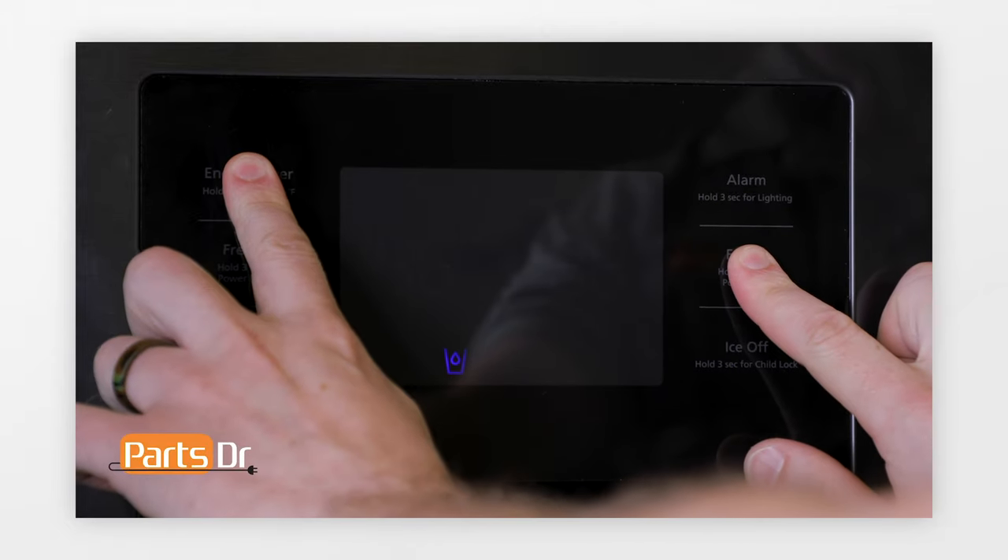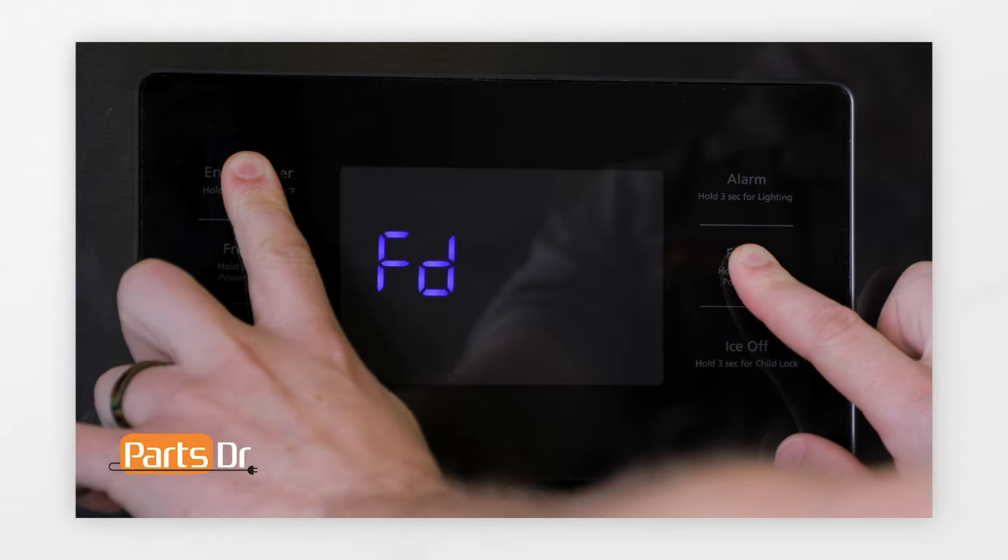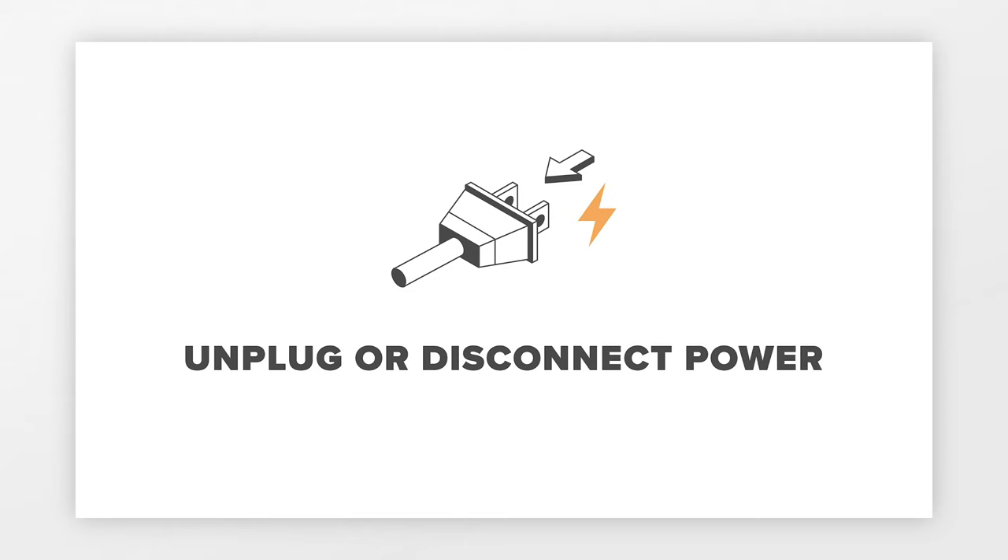To exit out of the forced defrost mode, press the same two buttons used to enter it, then press the button until the display goes blank and it stops beeping. At this time, you'll need to unplug or disconnect power to the refrigerator.